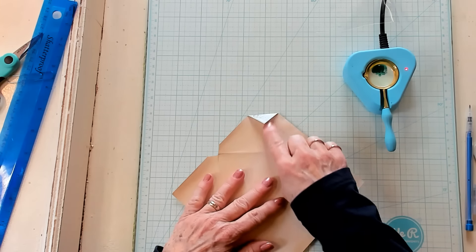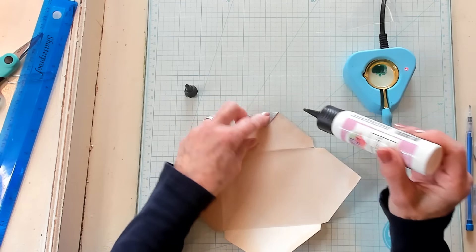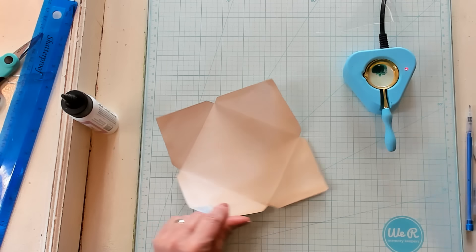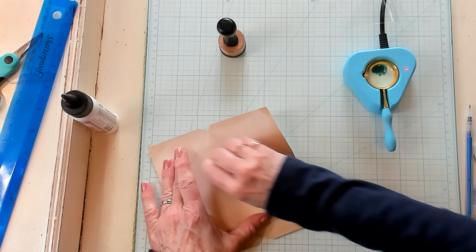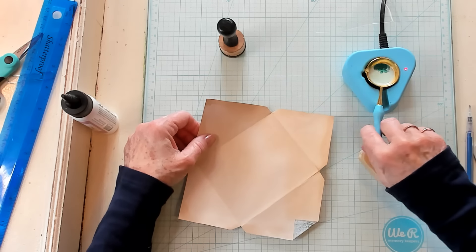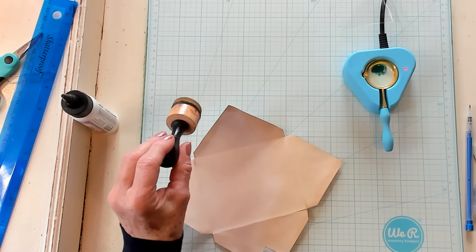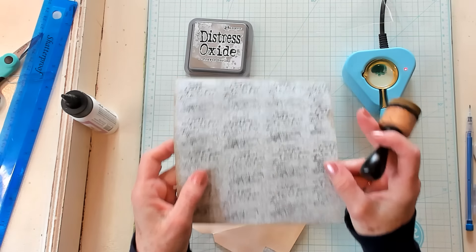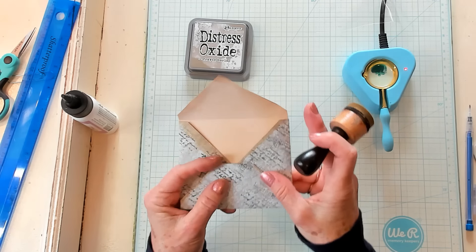Now I'm going to glue this little tiny flap down using my art glitter glue. If you ink your edges, this is when you'll want to start inking everything. You'll also want to get your eraser and erase the X you used to fold. Then I'm going to grab my ink and go ahead and fold the second one as well. I'll be back and we'll have two already made, inked, and ready to go.